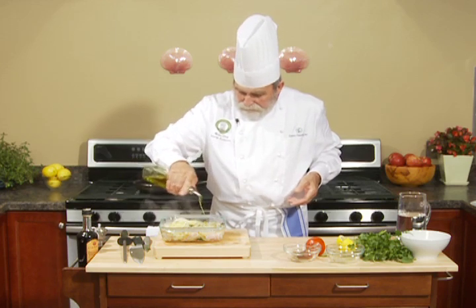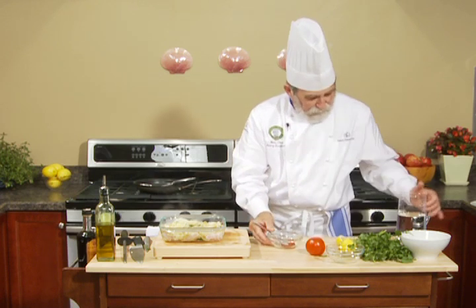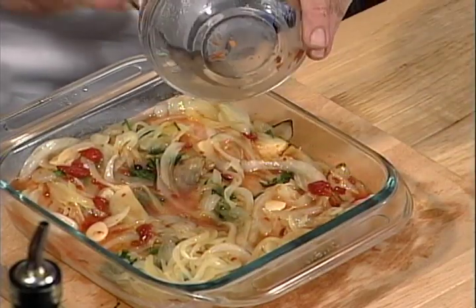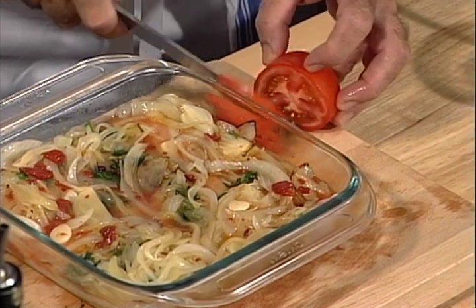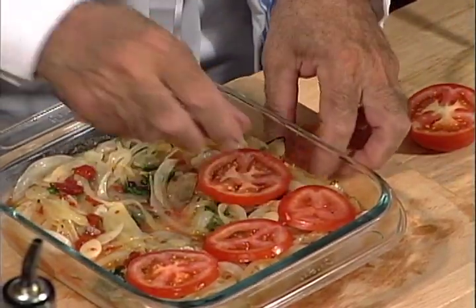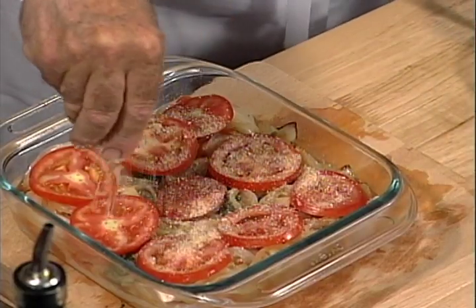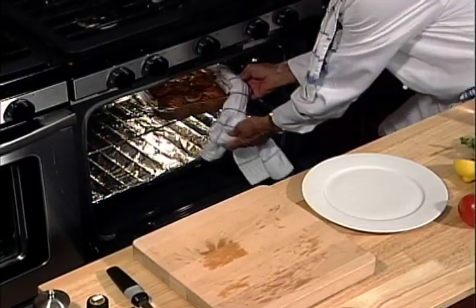I sprinkle it with a little bit of oil. I have a little bit of tomato paste with a little bit of water. I take a little bit of fresh breadcrumbs and I put it on top. We bake it at 400 degrees for 20 to 25 minutes. I believe that this is done.